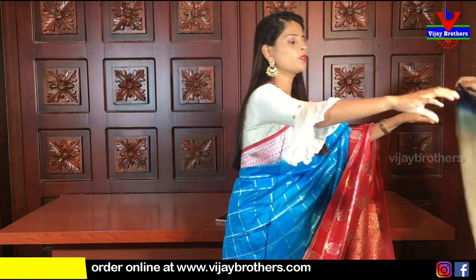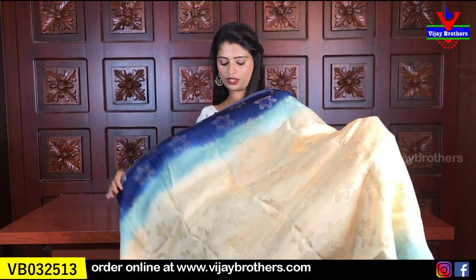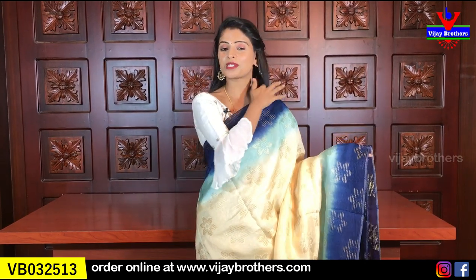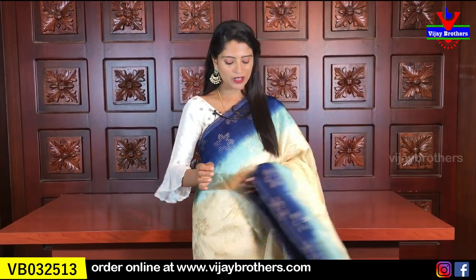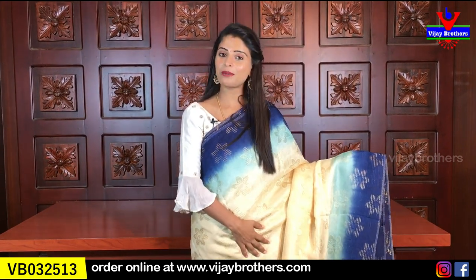Next, I'm going to show you Georgette variety. Georgette is a very beautiful variety — always trending and very comfortable to wear. It's easy to handle for all age groups. Even those who find it difficult to manage saris can easily handle a Georgette sari. It's great for small parties and events. The first color combination is half white and navy blue.